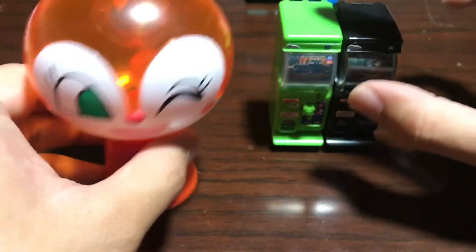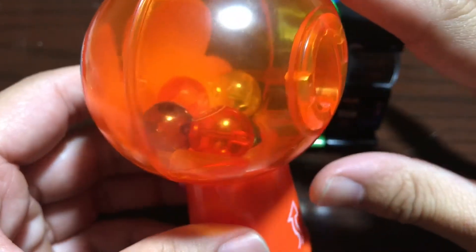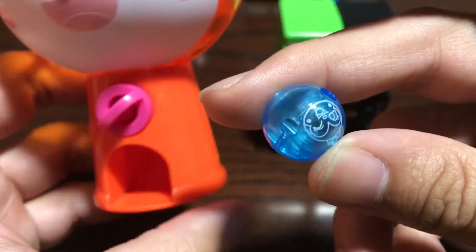The Ampelman one looks like this — you twist it and the child-safe ball will come out. Pretty cool.